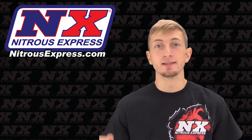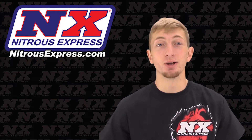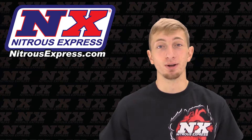What's up guys, my name is Blake and today we're going to be checking out a great new product from Nitrous Express. Are you running an engine management system that will allow you to add the necessary fuel for the nitrous at hand? If so, this is part number 21000-10.